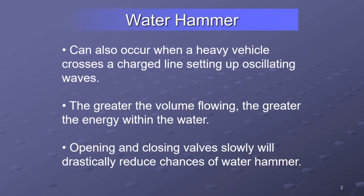Especially if you're moving high volume — the more volume you're moving, the more energy is immediately stopped, and your water hammer effect is going to be increased. So open and close valves slowly. That's the key; that's all it really takes.